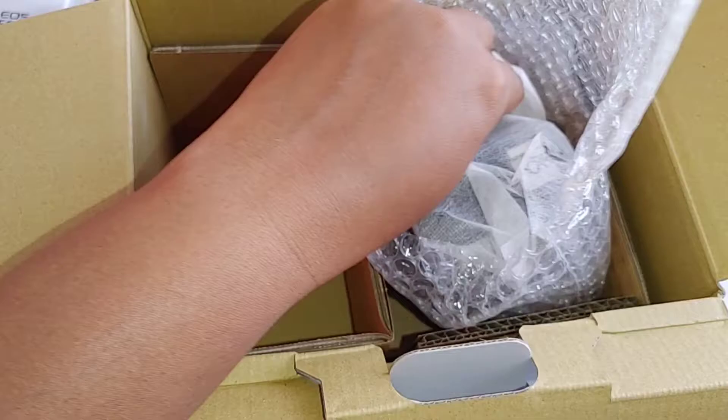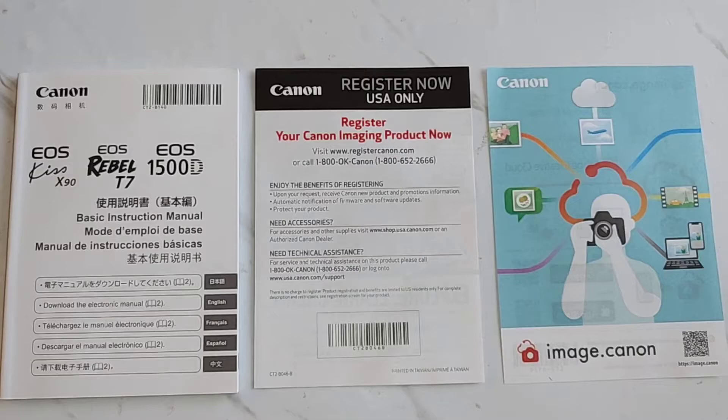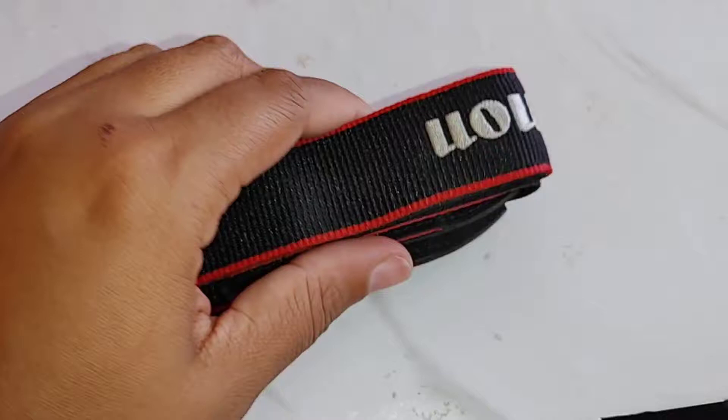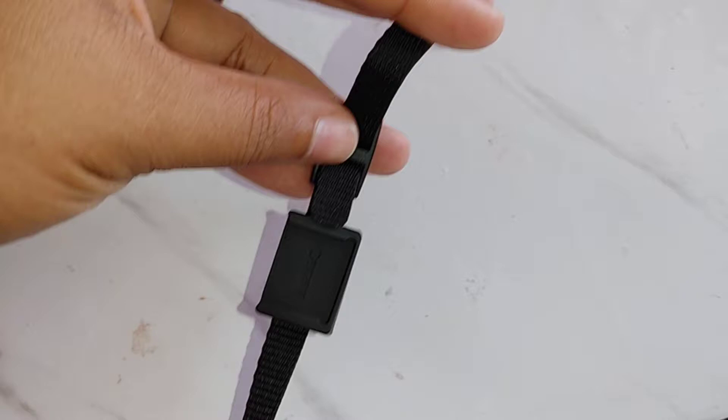I did a lot of close-ups so that anybody with questions about certain parts would have access to that footage. The camera includes the instruction manual, the registration, and a quick use guide. The first thing I opened was the strap. I really liked it — it's a nice thickness so it's going to be really comfortable around your neck, and it feels like it's made of really sturdy material.